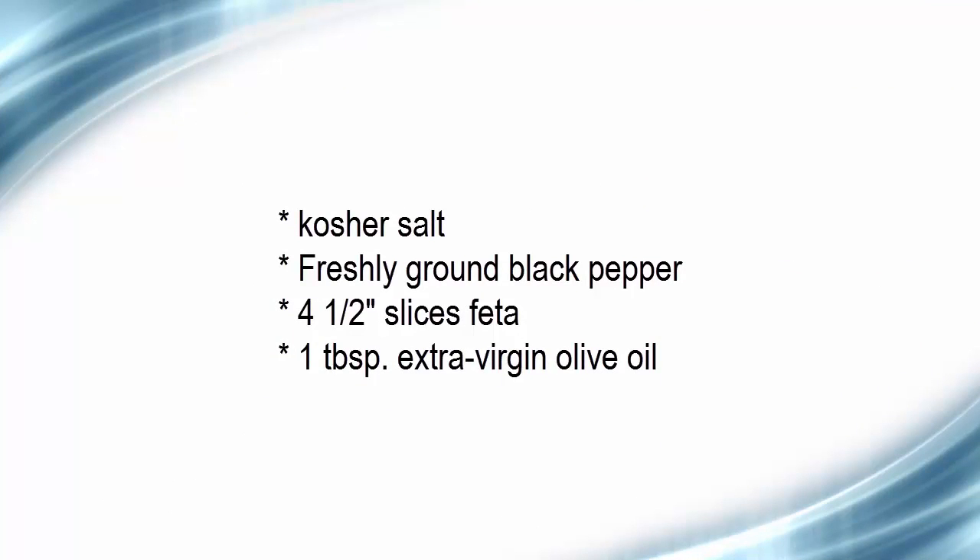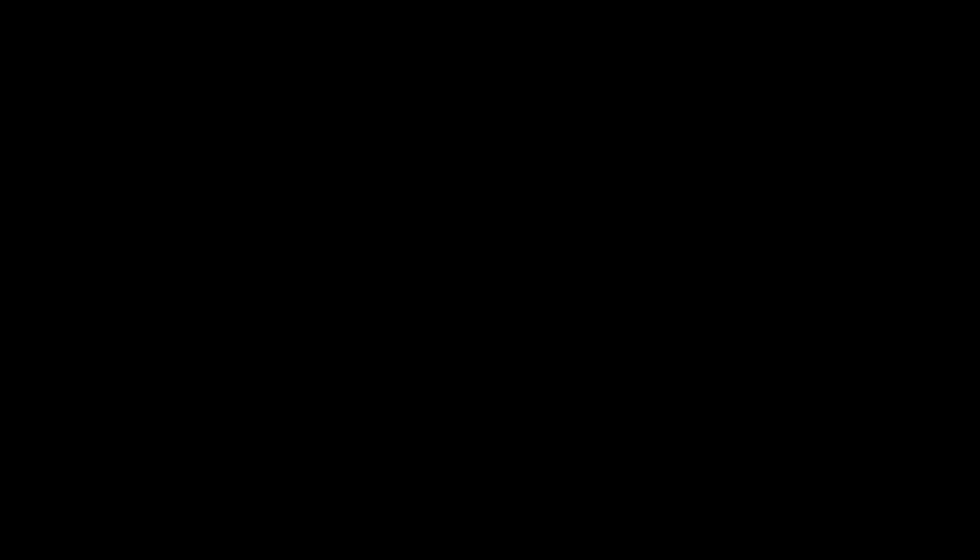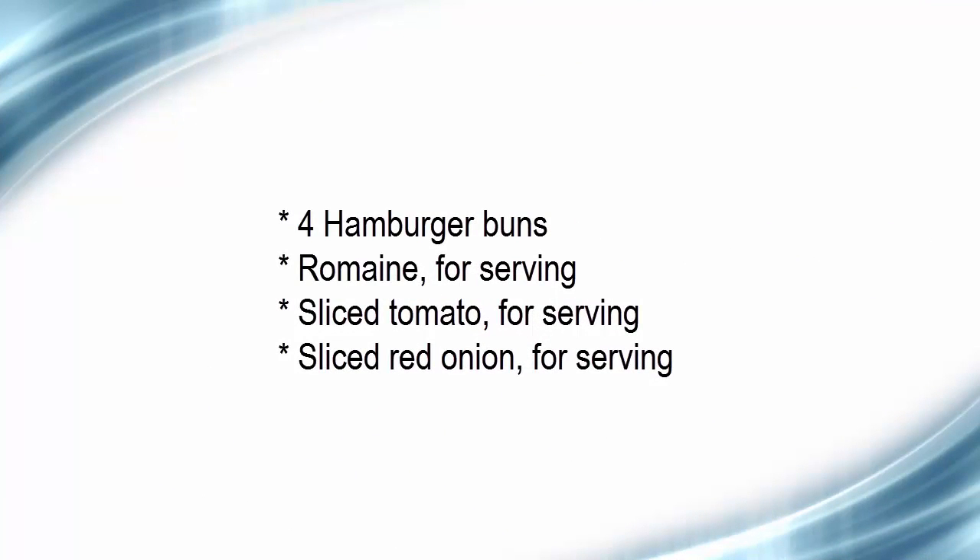4 slices feta, 1 tablespoon extra virgin olive oil, 4 hamburger buns, romaine for serving, sliced tomato for serving, sliced red onion for serving.